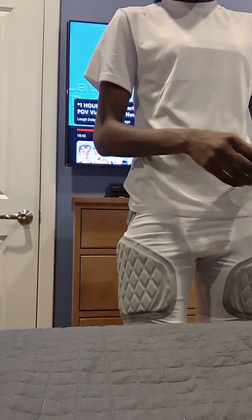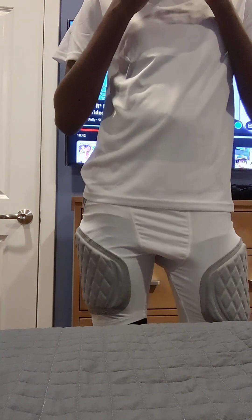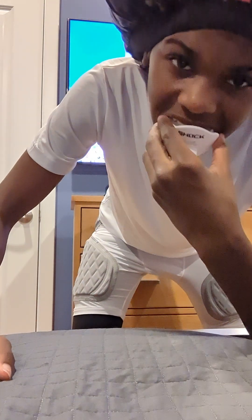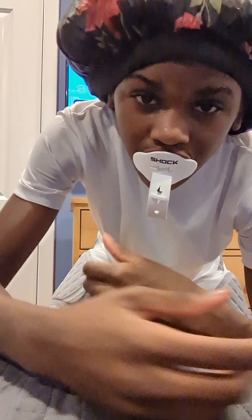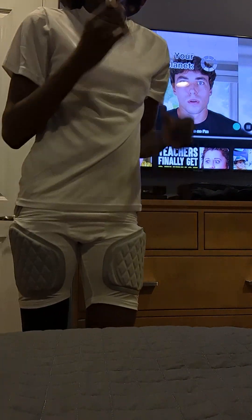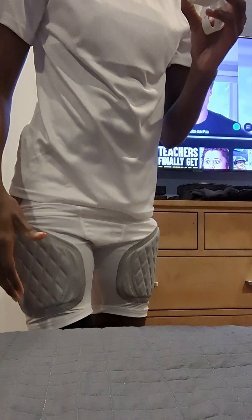So right here guys, y'all know that you have to have your mouthpiece — you gotta have your mouthpiece. I got the breathing hole, but it doesn't really have the biggest breathing hole. It'll still do me some protection though.